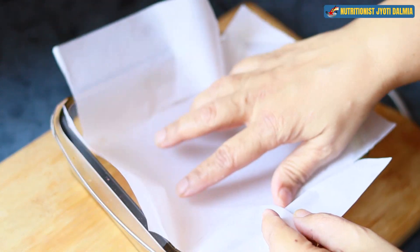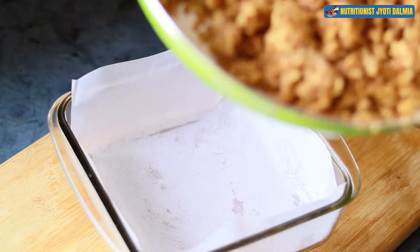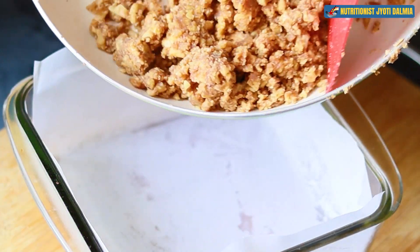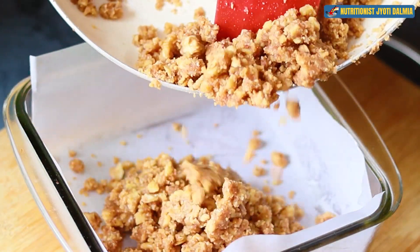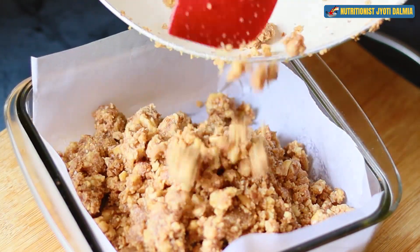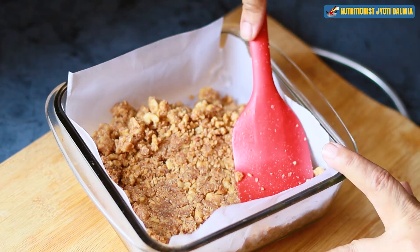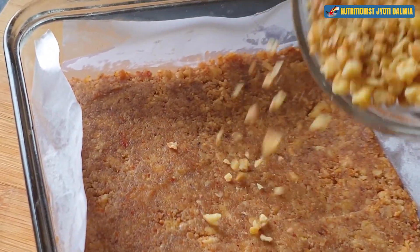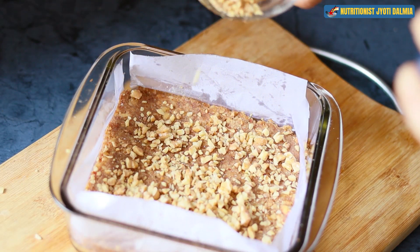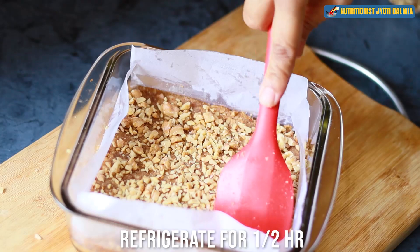Now I am going to give it the burfi shape. Take any square or round dish which has a rim around it, and I am putting butter paper inside so that it becomes easier to take it out. I am dropping in the walnut burfi mixture and giving it a perfect burfi shape. With the help of a spatula, I am pressing it down and flattening it. Then I sprinkle the leftover chopped walnuts on top and press it down again.